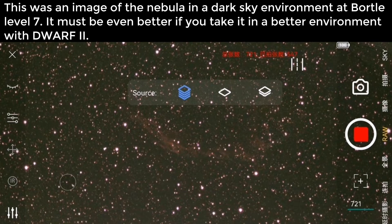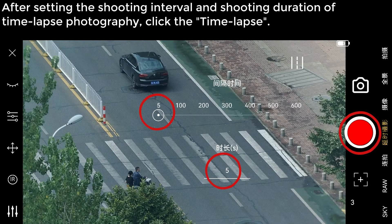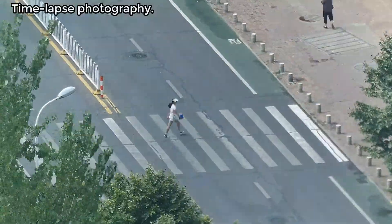It will be even better if you take pictures in a better environment with the Dwarf 2. Time-lapse photography: after setting the shooting interval and the shooting duration, click the Time-lapse button to begin.